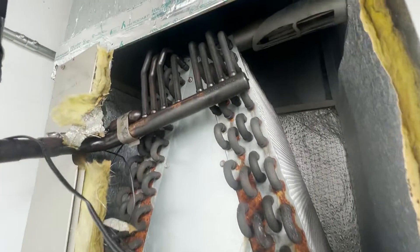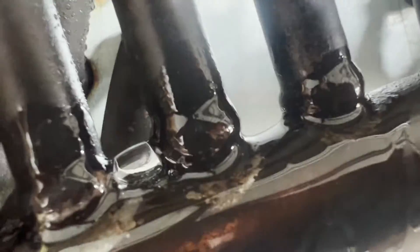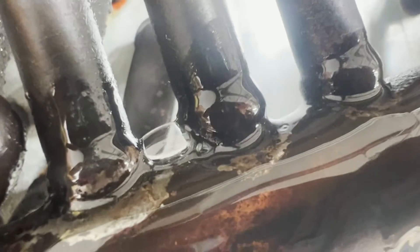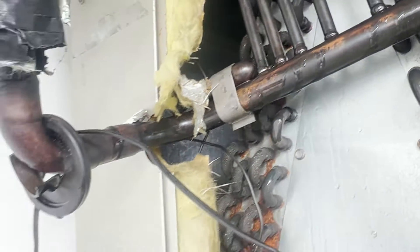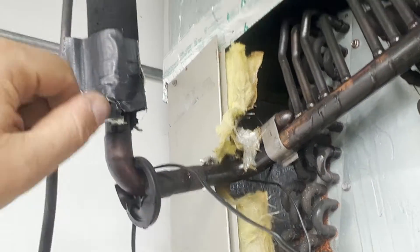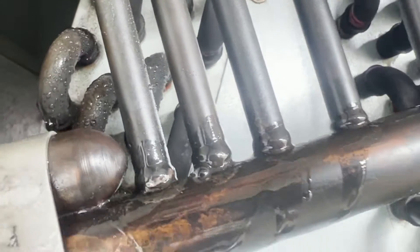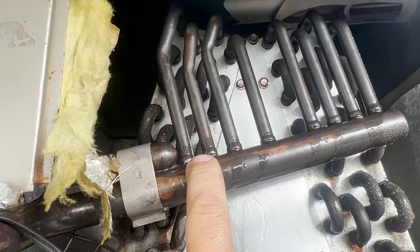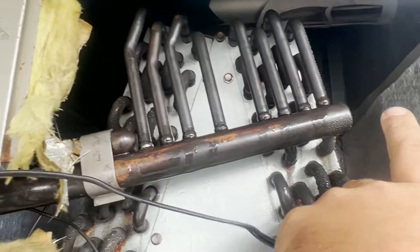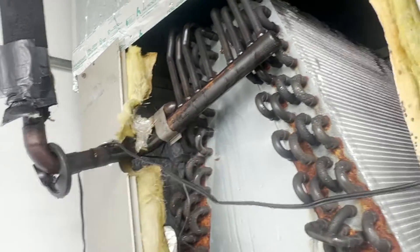They've had a good run, but we'll see what we can find. Well, there she is. We tried to add some supports, but we can try to repair this. The concern though is that when you put heat here, it's gonna cause all these to come loose. So the easiest way to do this is to change this coil out.